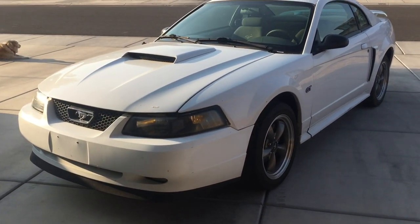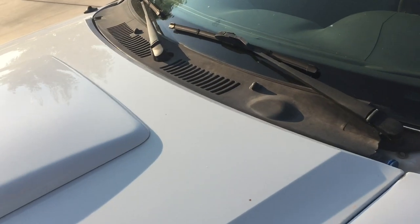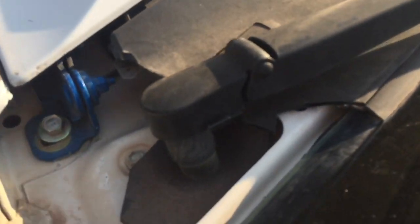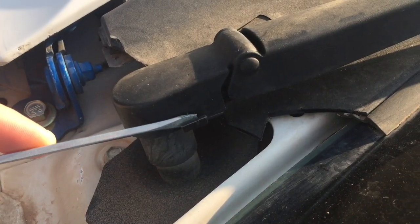I'll put a link in the description where you can find them. The only difference is they have a split in the middle. You can see how bad the old one is — it's missing pieces, it's cracked. As you go to remove a lot of these, just plan on it cracking.